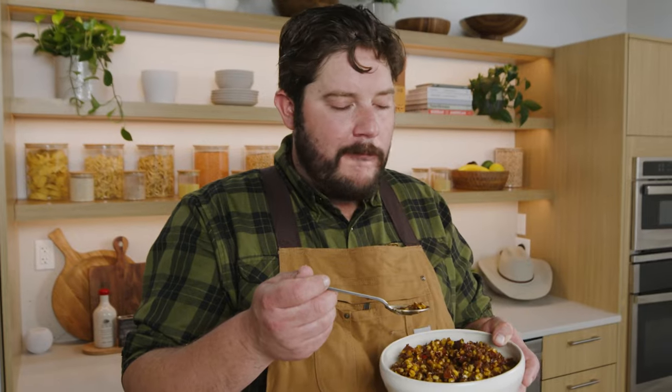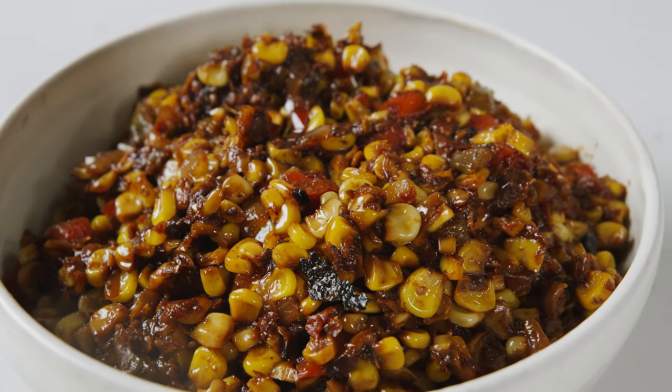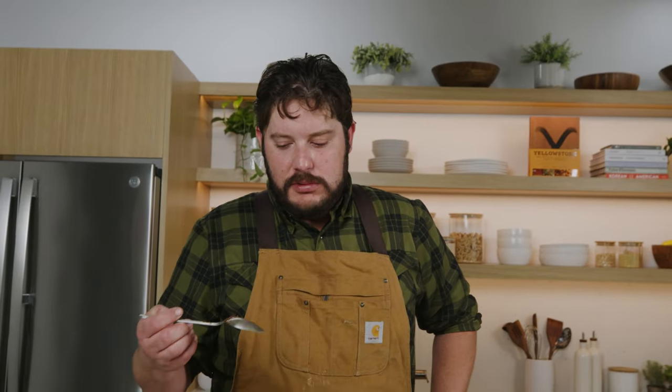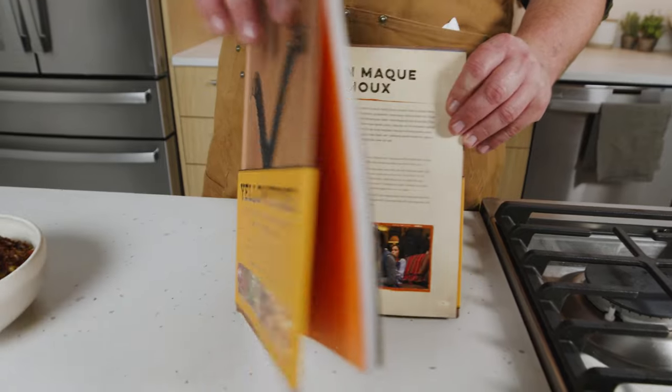It is time to eat our maque choux. Such a simple thing — you get the acidity from the sundried tomatoes, it really brightens it up; you get the real spiciness from the Cajun seasoning; and of course that good sweet fresh local corn. One of my favorite things to eat. This has been delicious, and I think I might go cool down with a Beth Dutton smoothie — the classic two scoops of ice cream and three shots of vodka. You can find this recipe and many more in the new official Yellowstone Dutton Ranch cookbook, available on delish.com. Thanks everyone, I hope you have a good time eating!